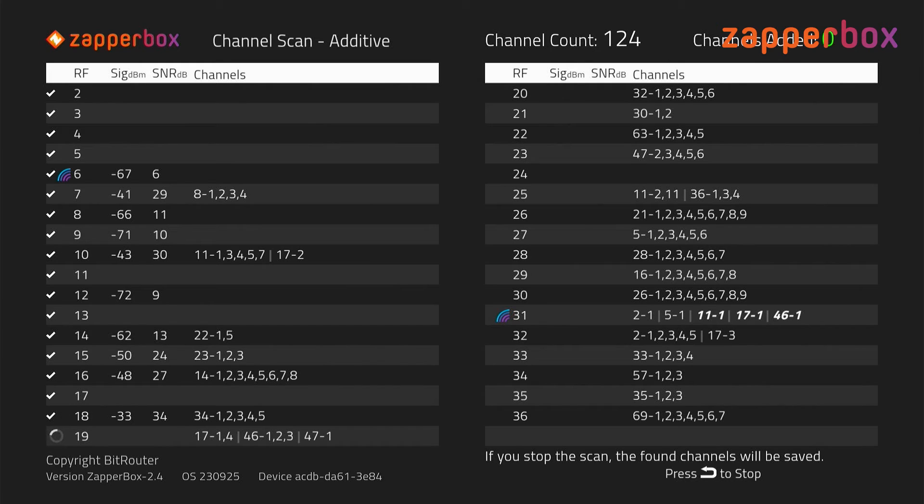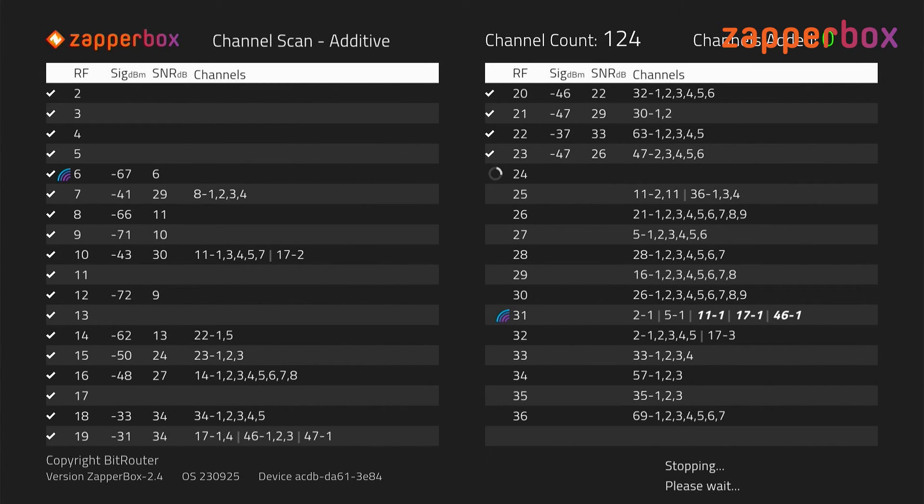That tells me channel 22-1 and 22-5 are fringe channels and most likely may not be watchable. Since we've done a recent scan, I don't expect to pick anything new here, so let's go ahead and press the back key to stop this. Press OK to exit.